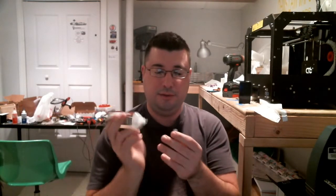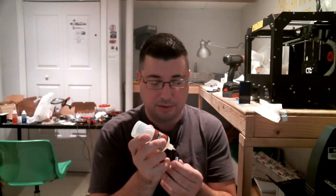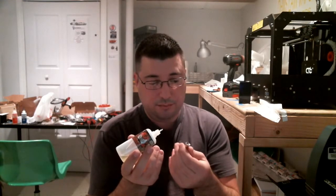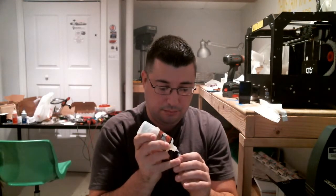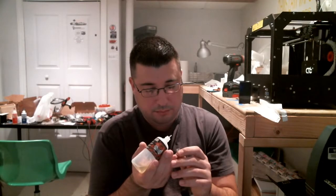Let's prime up this coil. I'm just going to put some mech sauce in here. You'll do a lot of drops because there's a ton of cotton in here. Oh, that's cool — the wicking is from the bottom. Interesting. I'm just going to keep dripping on this, so I'll see you in a little bit.